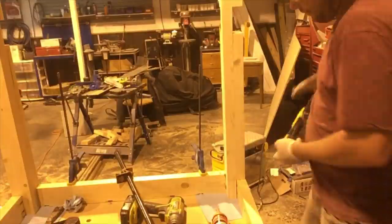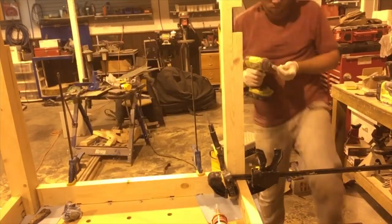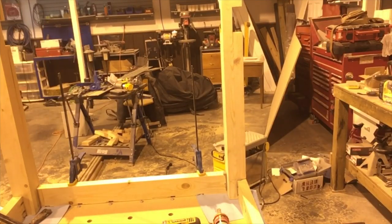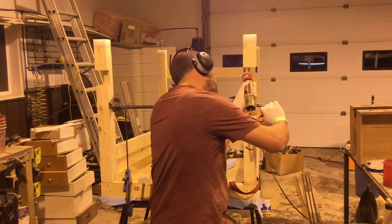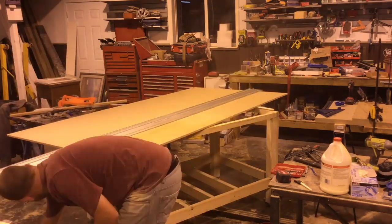I did a quick dry fit to make sure the notches cleared all the bolt holes, then proceeded with attaching the legs to the frame — not attaching the frame to the MDF board here, just using the MDF to hold everything in place. I used construction adhesive and screws to secure the legs, frame, and bottom rails all together.